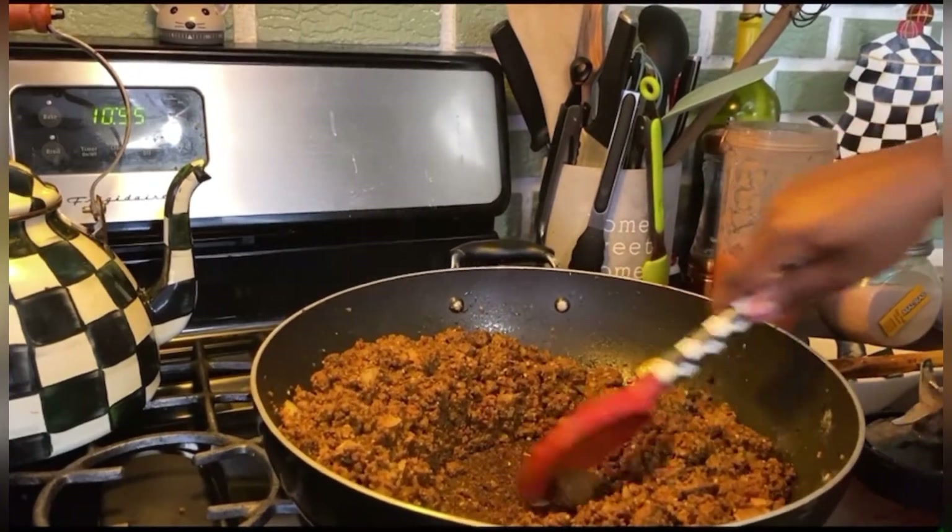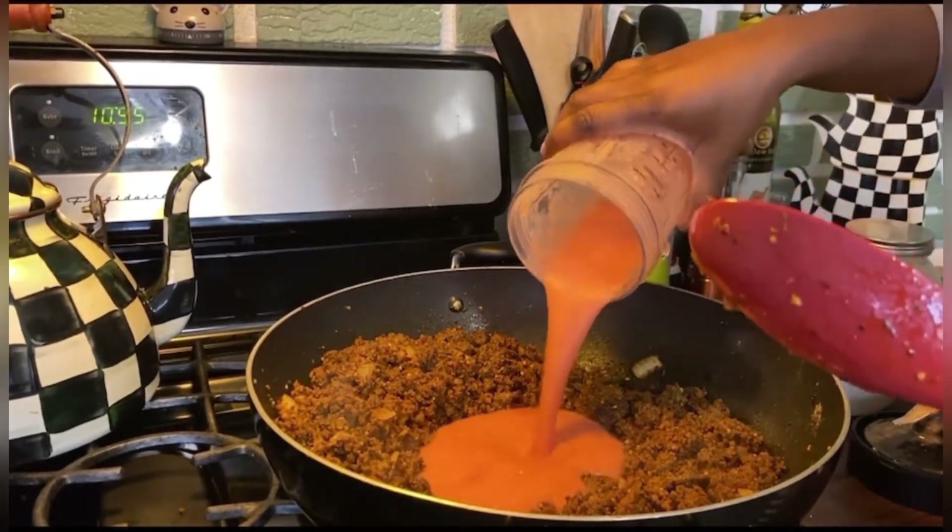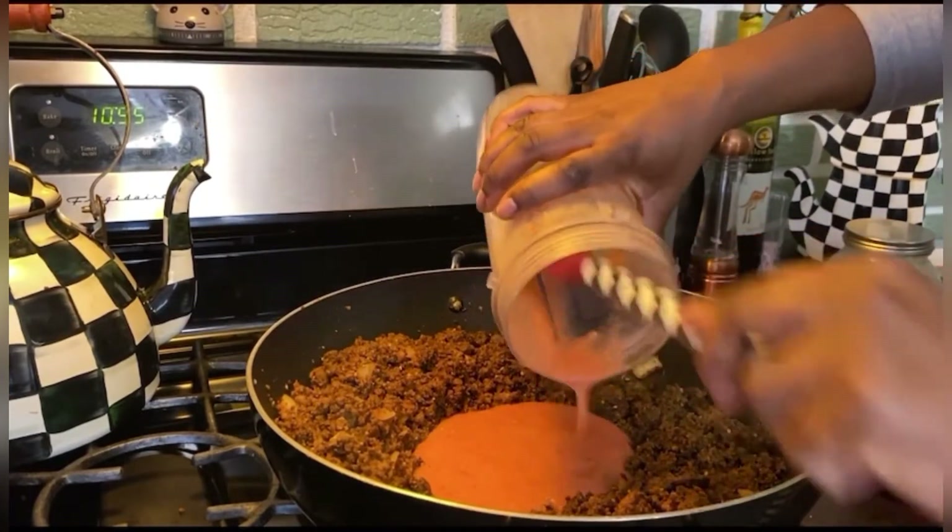I do like to make a hole in the center and let my tomatoes cook a little bit before I mix them in.